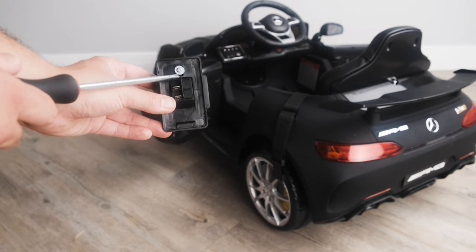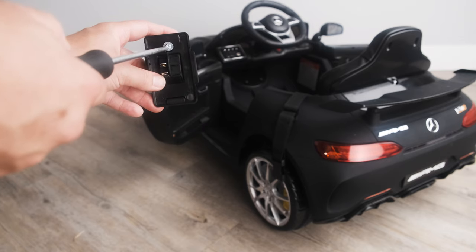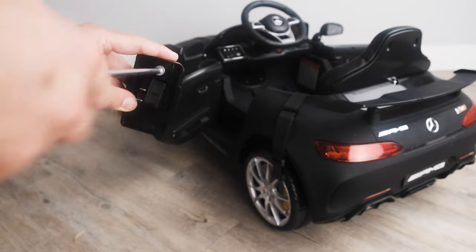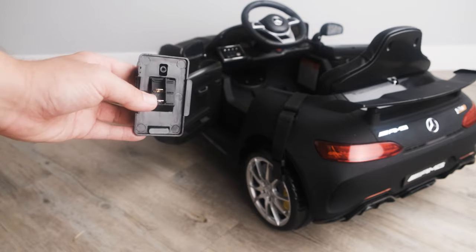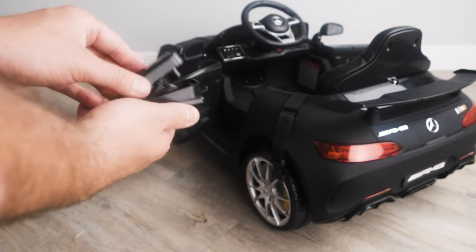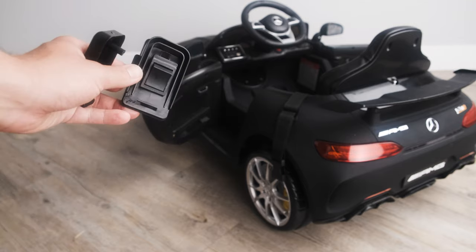Using a phillips head screwdriver, remove the screw from the back of the assembly. Pull away the pedal from the body and this will expose the switch itself.